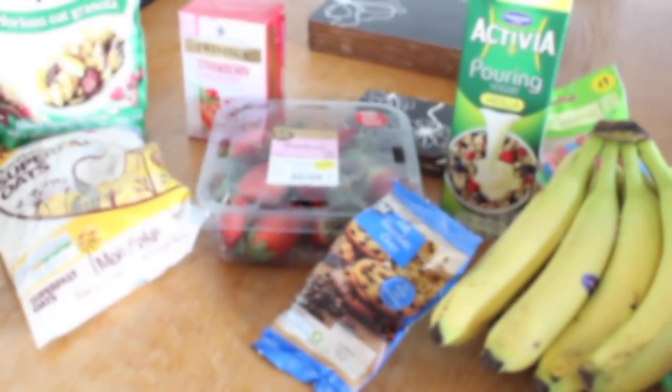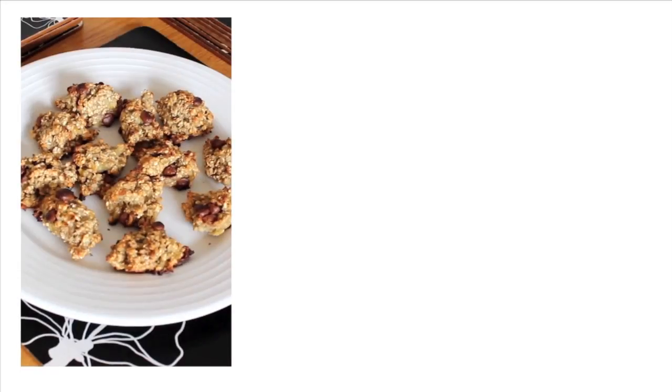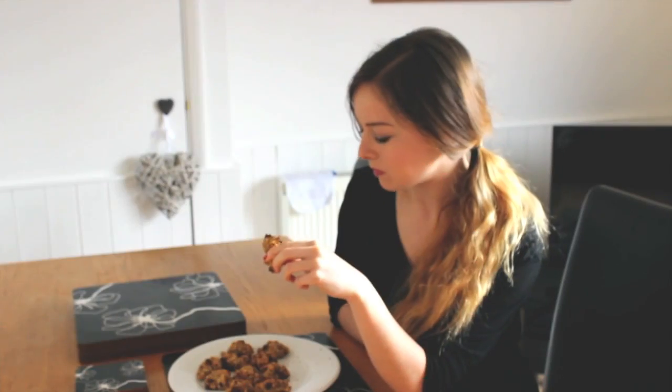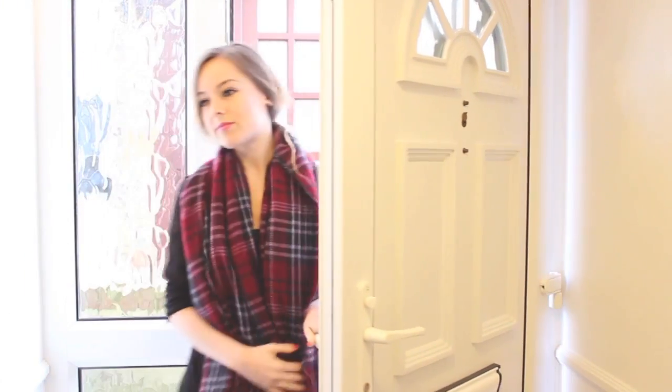Hey guys, I hope you are all very well. This week I'm going to be showing you 3 really simple and healthy snack ideas that you can eat at home or take anywhere with you whilst you're on the go.